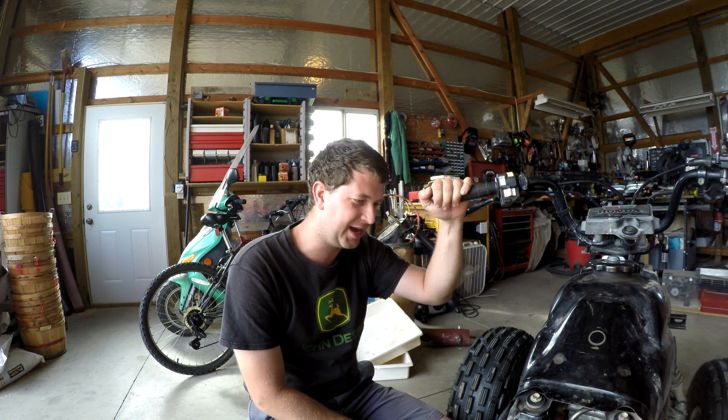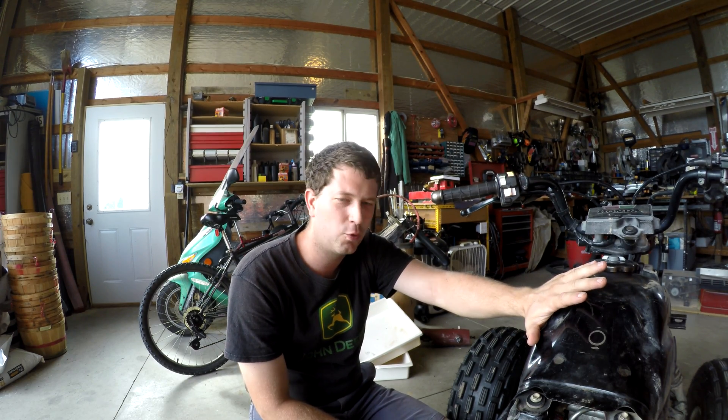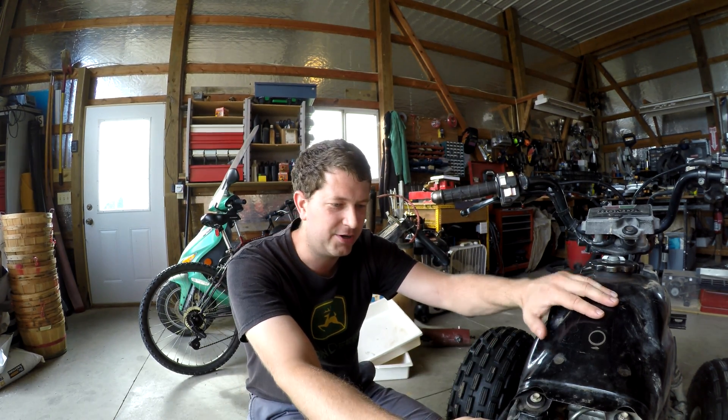Hello everyone, Randy here again. Today we're working on the quad runner — a Honda ATC 200SX, 1986 model. For those who saw my previous video, we were cleaning out the carburetor, hoping that would solve our problems. It has not. We're still having issues: after about five to twenty minutes, it simply dies and will not restart. We figured it was flooding out, and the carburetor was really dirty and gunked up.